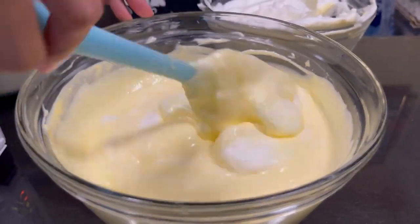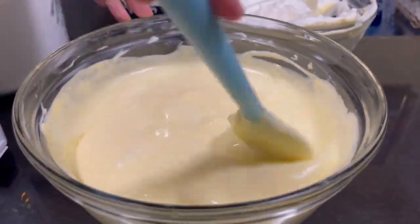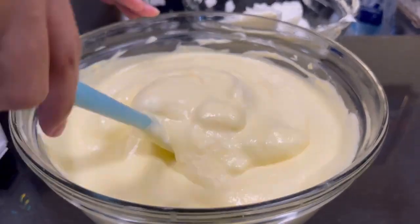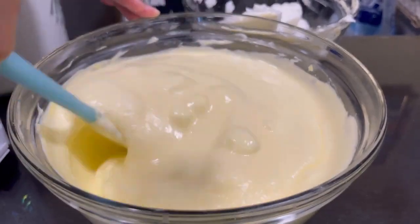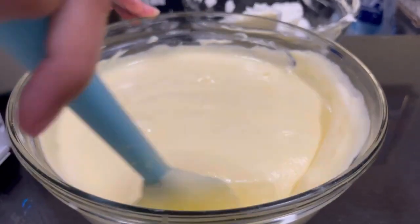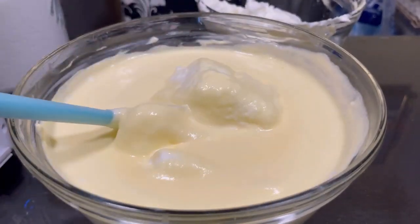We're adding the meringue gradually, just like we added the egg yolks one at a time, so that all the ingredients are well incorporated and balanced in mixing.